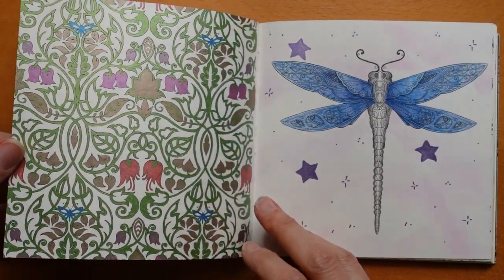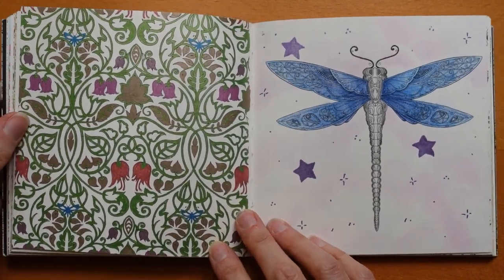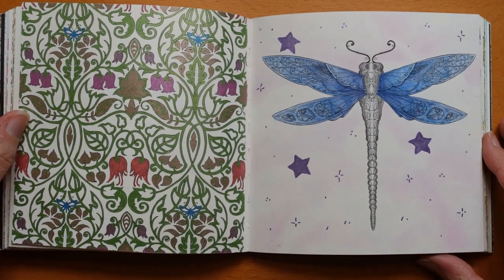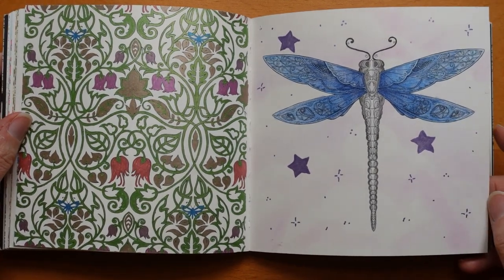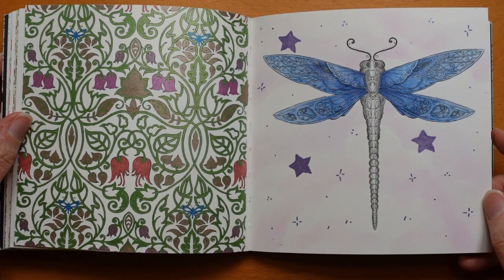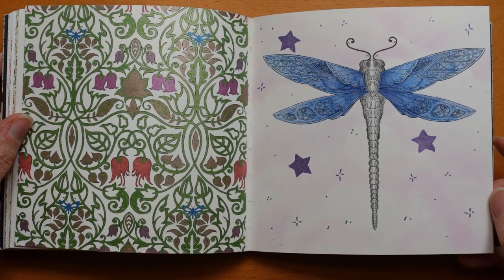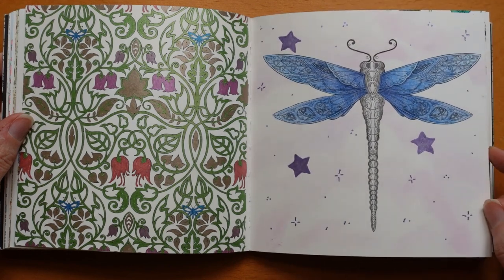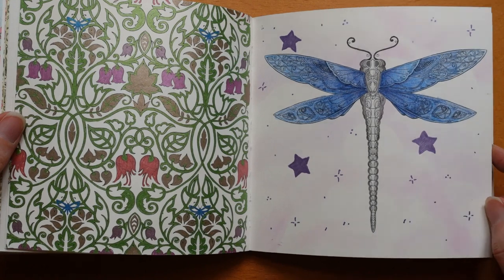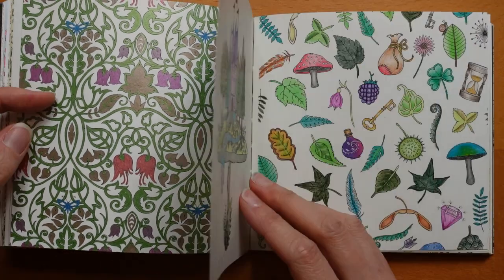Now this one you can see is metallic — it's just metallic gel pens, so that was fun. Whereas this one has a metallic gel pen in the background, but soft pastel clouds, and I'm not sure what pencils I used for the actual dragonfly. There's loads of glitter all over the page, but I can't work out what was glittery. Anyway, that was fun.